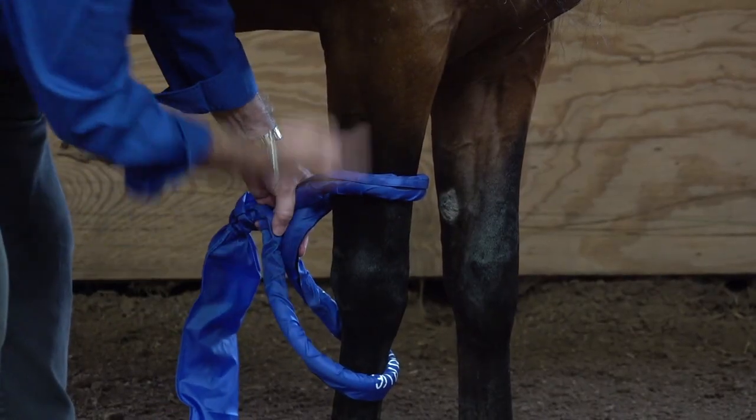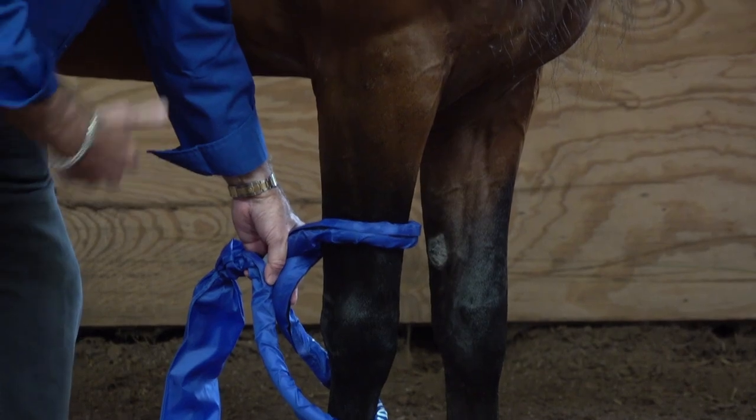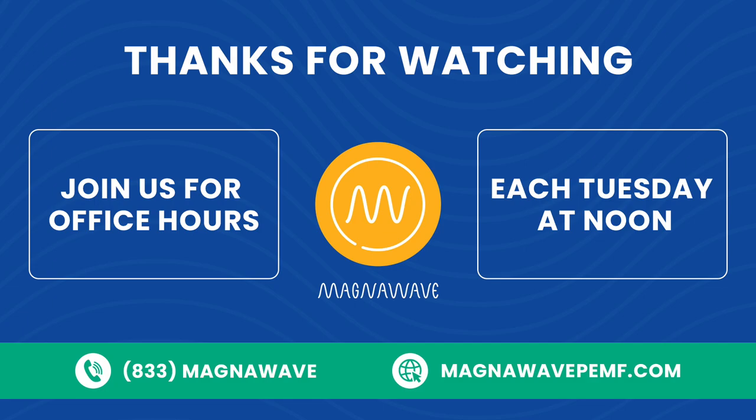But most certainly, PEMF does support injury repair to those areas by setting the body up. It helps relieve the inflammation where there's a tendon injury. If you can reduce the inflammation, you can reduce the pain, and if you can reduce the pain and inflammation, you're setting the area up to heal.